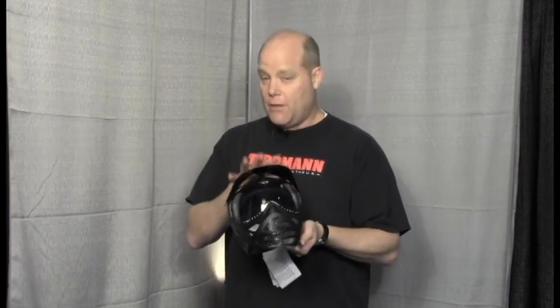So there's the Tippmann Valor goggle — a great goggle with a premium spherical lens for $24.95. It's one of the greatest values at that price point. It's a great field rental goggle as well, and there's a US Army camo version of it too. This one retails for $39.95. It has all the same features and is available in the US Army brand with the US Army digi camo pattern.